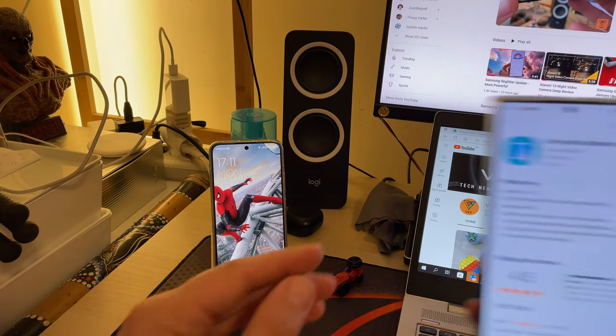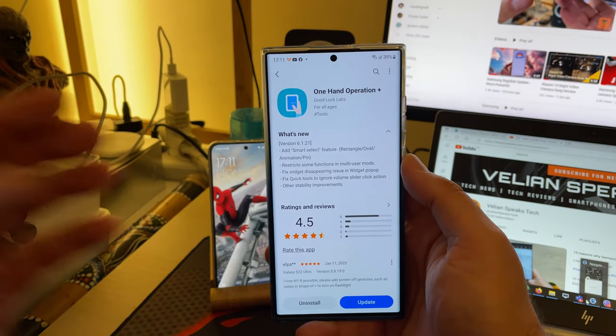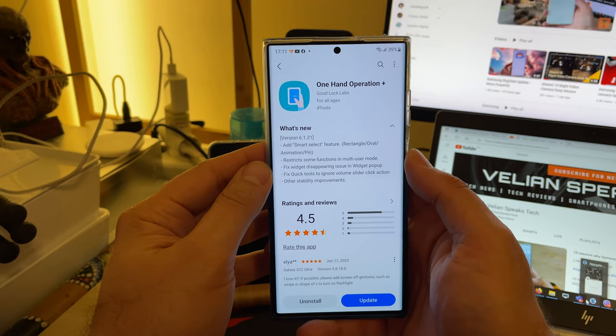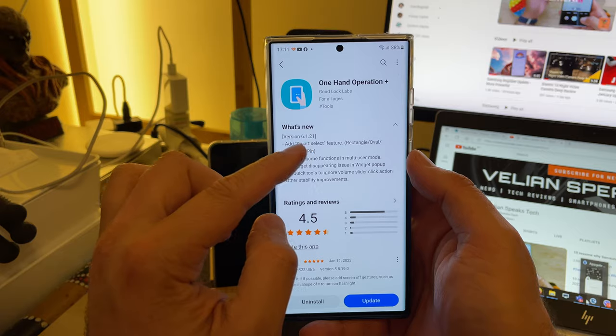Welcome back YouTube, VST here, and this is my Samsung Galaxy S22 Ultra. There is a new version of One Hand Operation Plus — version 6.121.